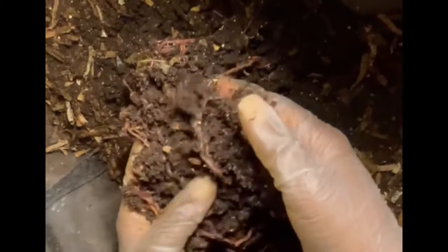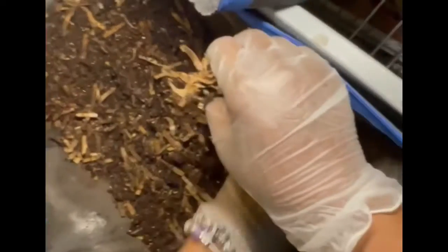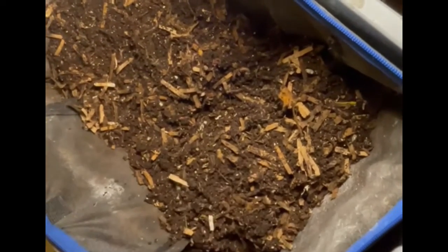As you can see it's considerably wetter than the finished castings from the previous one, so just mixing in that material was enough to add moisture to this bin — I didn't do anything additional. I didn't add any extra food either because there was more food in that one and they still have a food source in the cardboard, so I don't really have to add fresh food to any of the bins.